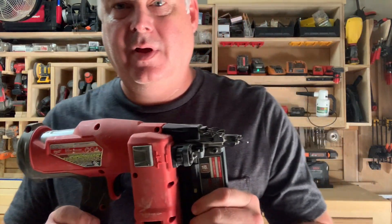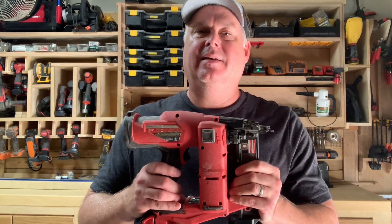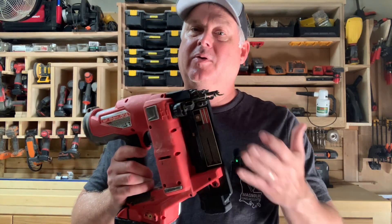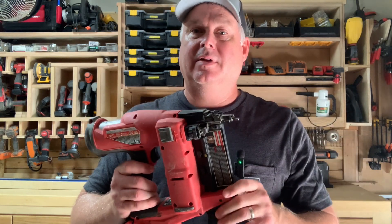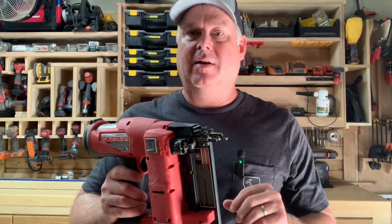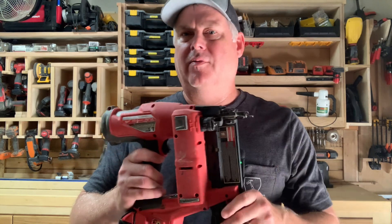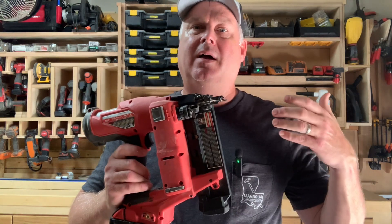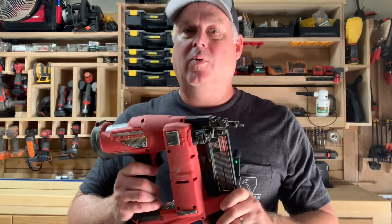Highly recommend this. I use this for basically all furniture projects that I do and any interior trim work — I just use this all the time. The beauty of it is it doesn't get gummed up very often, and if it does, it's very easy to clear out. It's plenty powerful for whatever you need.